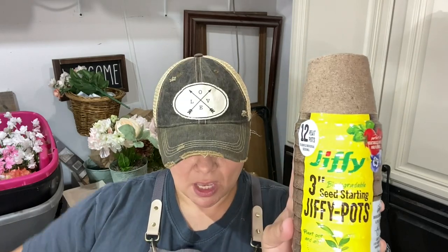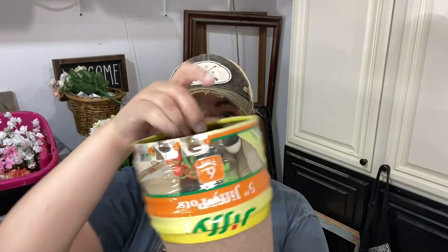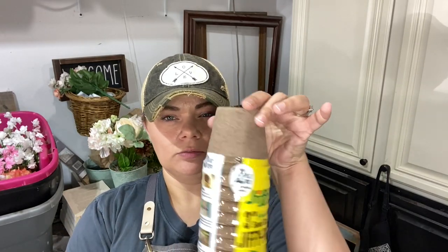We are going to take standard little seed starter pots. 12 peat pots in a pack and I paid less than $2, like $1.87 or whatever Walmart's pricing is. And then I got these larger ones for about $2 and some change, less than $3 — six of these. So we're going to take these little almost disposable kind of things.